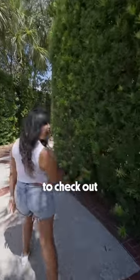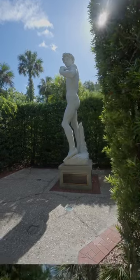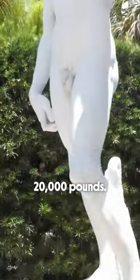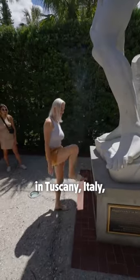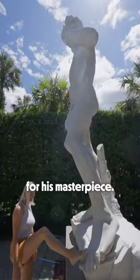Come along with us to check out the Statue of David in Florida! One of only two exact replicas of the famous statue, Ripley's David stands 17 feet tall and weighs over 20,000 pounds. It's carved from a solid piece of marble quarried from Pietra Santa in Tuscany, Italy — the same quarry where Michelangelo acquired the marble for his masterpiece.